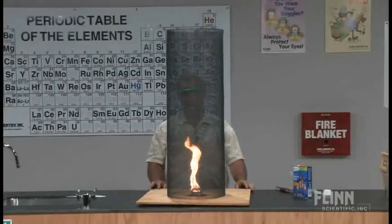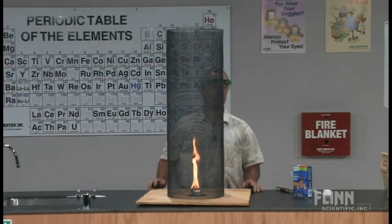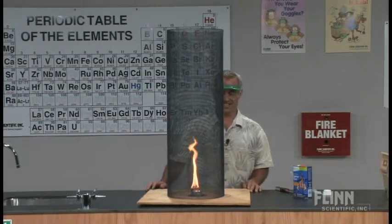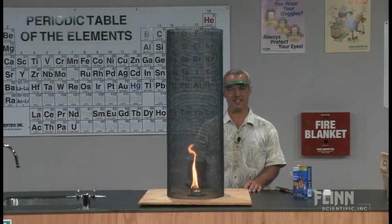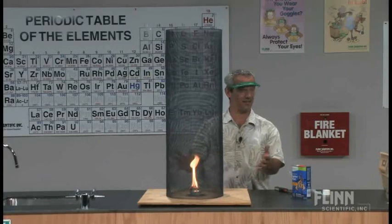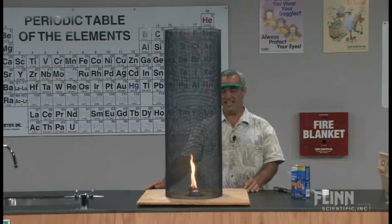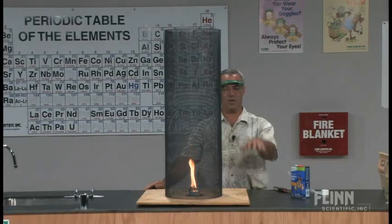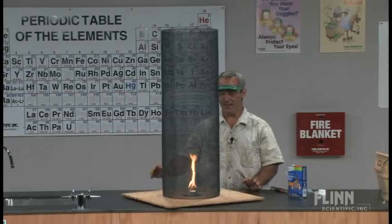Nice little aside on this — this was actually used in a movie. Maybe the Ten Commandments used this as a special effect for their pillar of fire. This demonstration has been around for a long time. They use it in the scene where the chariots and horses are rearing up and there's this pillar of fire that grows.